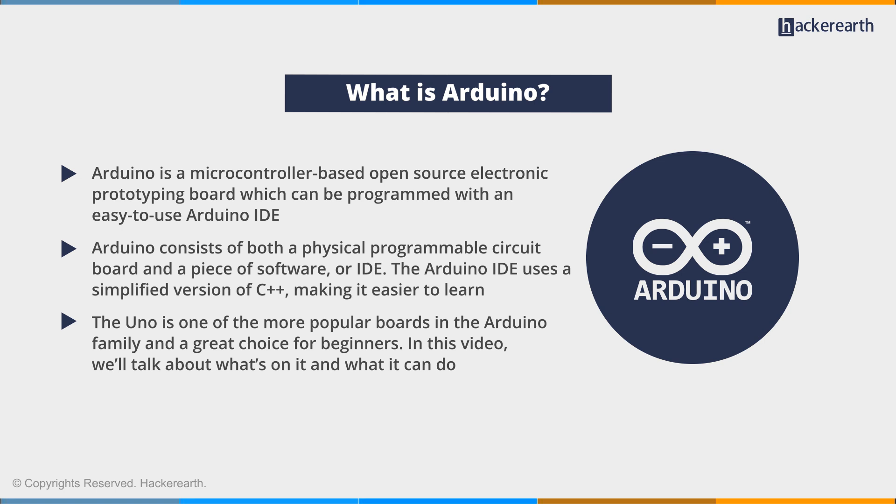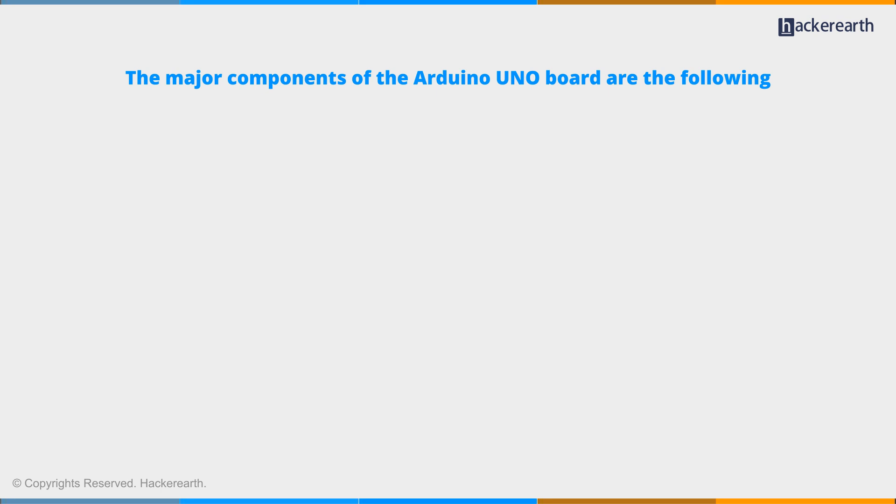The UNO is one of the more popular boards in the Arduino family and a great choice for beginners. In this video, we'll talk about what's on it and what it can do. The major components of the Arduino UNO board are the following.